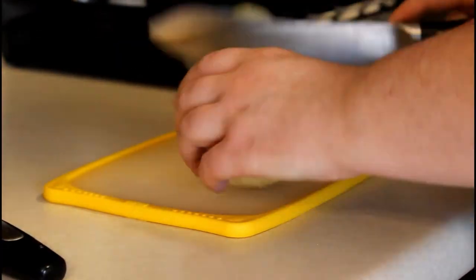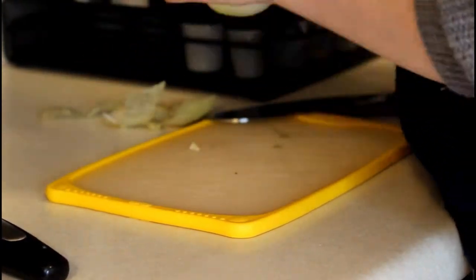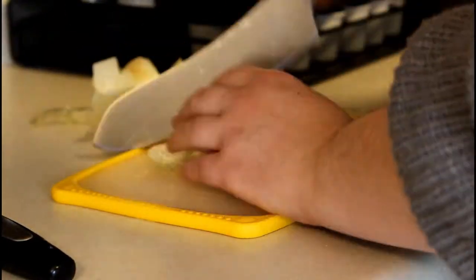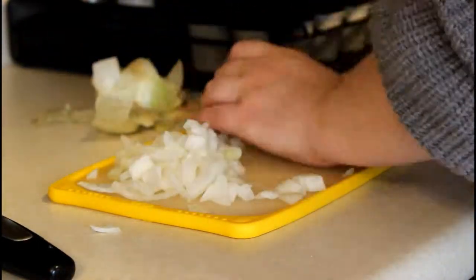Next you're going to want to cut up your onion and just go ahead and throw it in the crock pot. I usually have my husband cut onions for me because I seriously cut into one and start crying like a baby right away — let me know if anybody else is like that too!